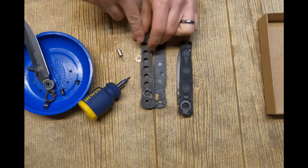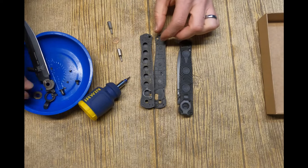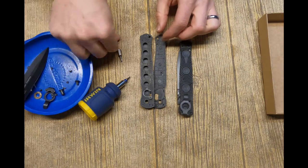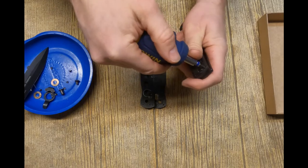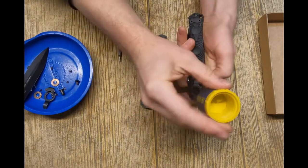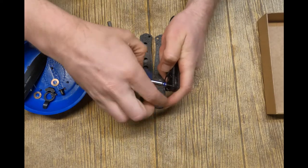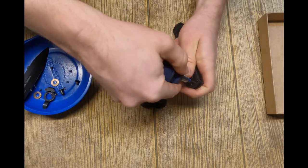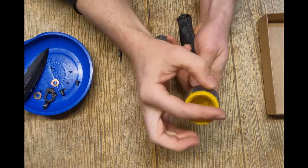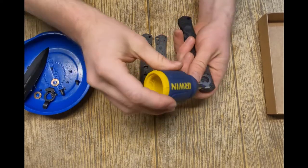So there is the scale. The Benchmade knife uses bronze washers rather than bearings like the Zero Tolerance. I'm going to start with the scale toward the pocket clip on the knockoff. This is set up for right-hand tip-down carry, which is what most people will want to do with this knife.